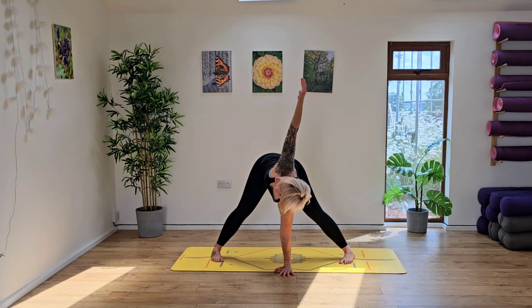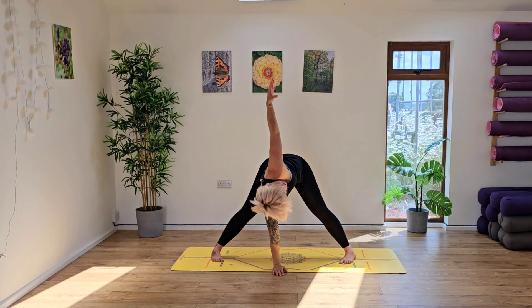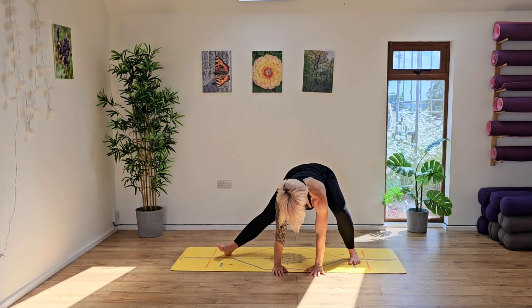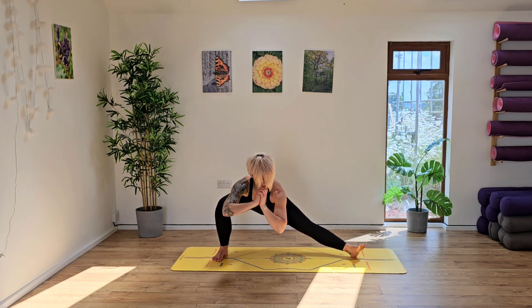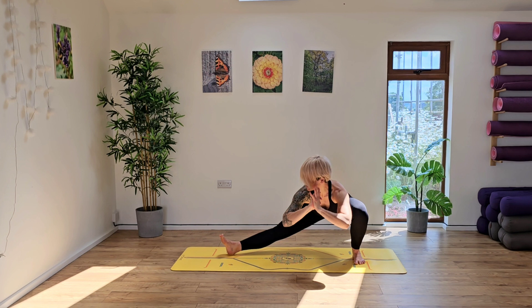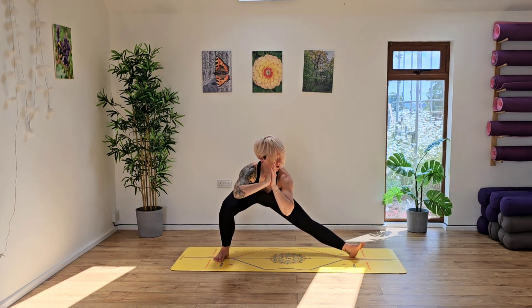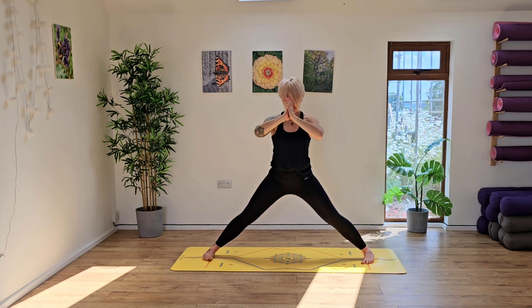Ground the left hand to the middle of the mat, take the right arm up to the sky, taking a gentle torso twist here, switching sides. From here, we're going to ground the hands back down and then shift the weight side to side. You can either take your hands together in front of you or place your hands on the floor. Just find what works for you here, looking to open up into the inner thigh. You can either keep your feet facing forward or draw the toes up to the sky.